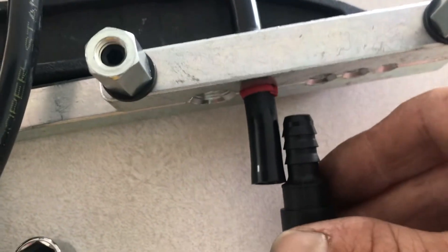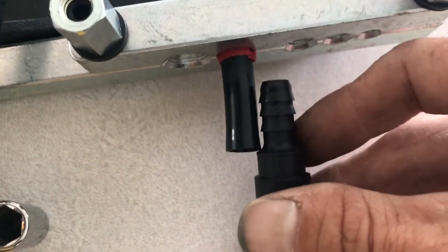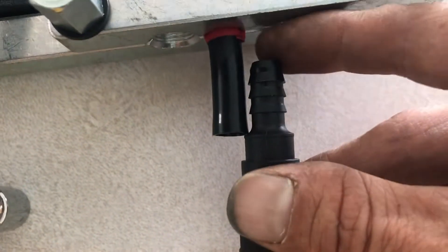I left just enough room for expansion there. You're going to want to go until it bottoms out, then leave that little bit for expansion.